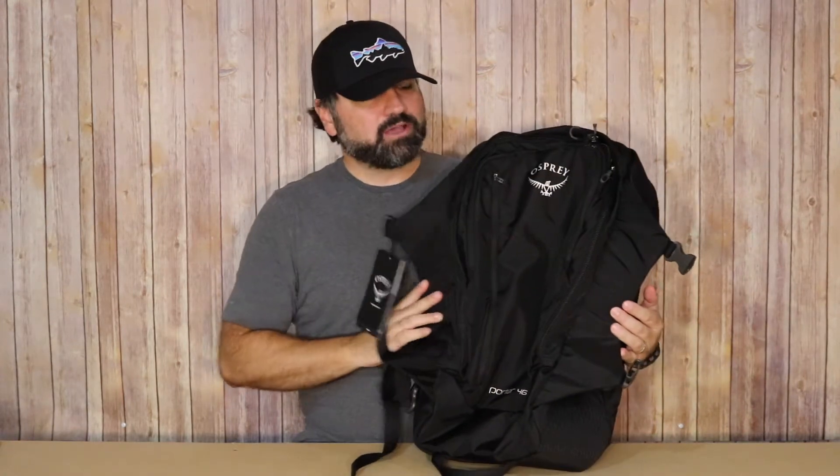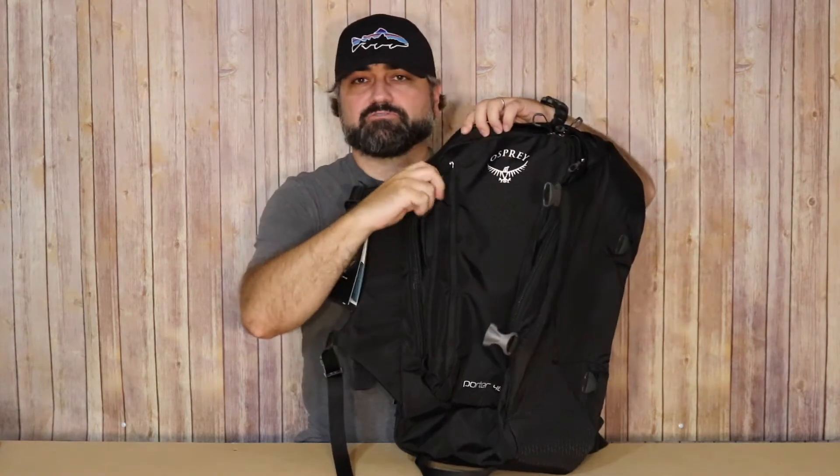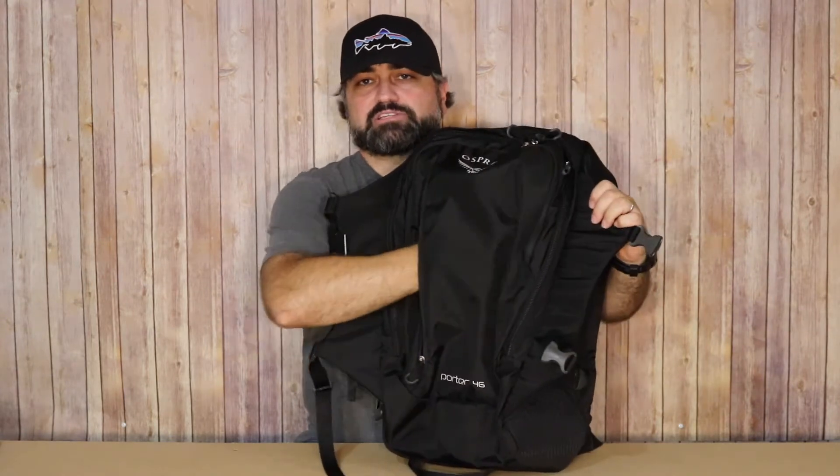One of the first things you notice about this bag is this flap system here. To open this up, you're going to see some very nice pockets on the front of the bag. First off, you'll notice nice zippers in addition to some nice zipper pulls, so easy to get your finger in. When you unzip this pocket on the very front of the bag, you'll see some very nice space here.